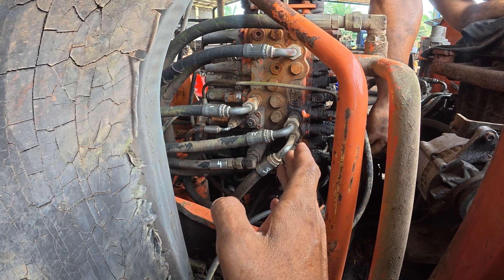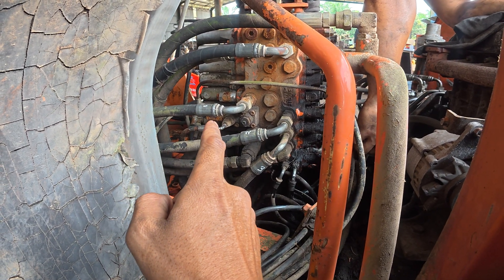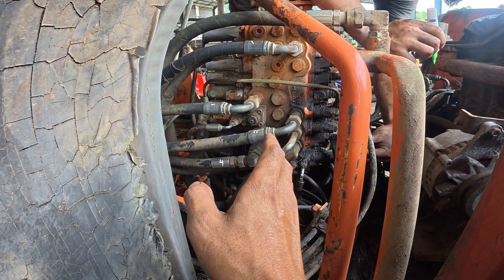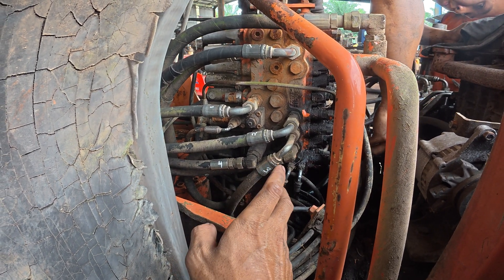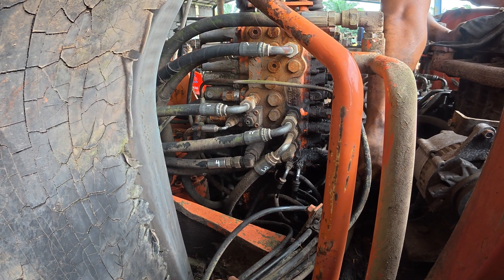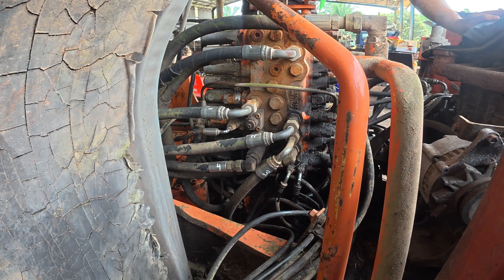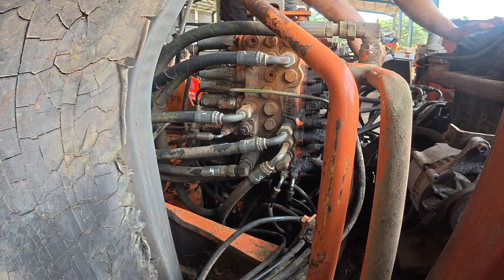Before we remove all the hydraulic lines, first thing first, you need to mark all the hydraulic hoses and take a picture of them. After that, you can remove the hydraulic hoses. This is to prevent the hydraulic hoses from being switched with one another, so that you won't take so much time figuring out the hydraulic hoses during installation later on.